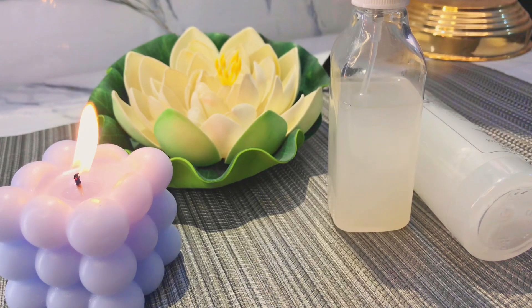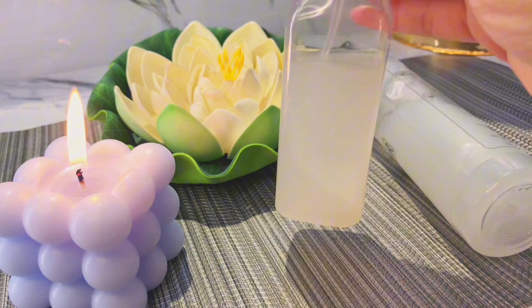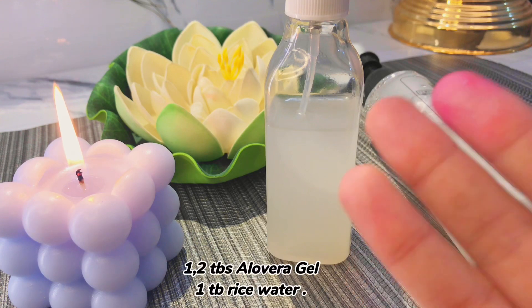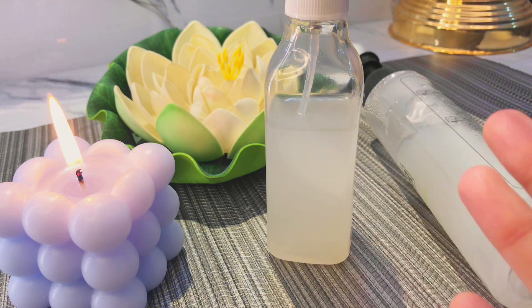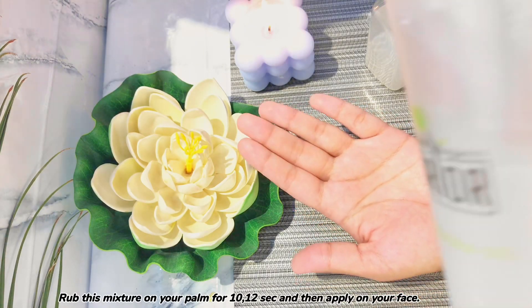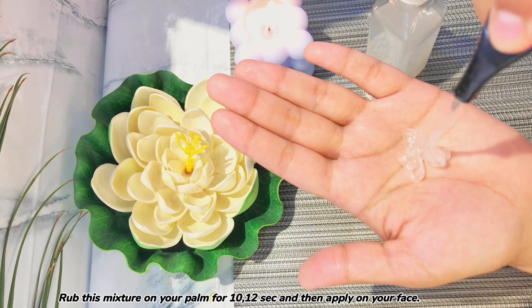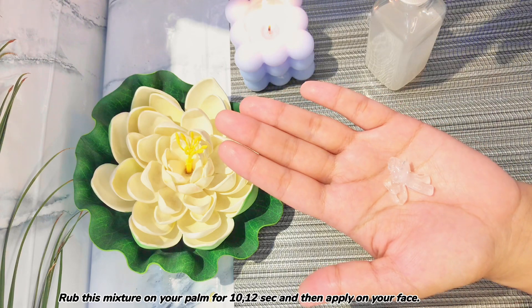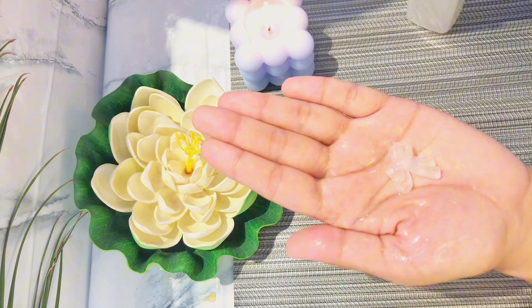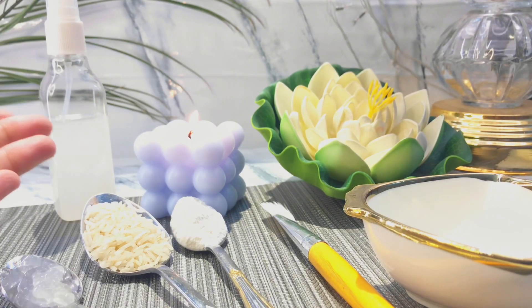For me personally, I have been using it for a month now. Let's go to step number 3, which is moisturizing. I am using aloe vera gel — you can use whatever is available to you. With that, I also use rice water. You have to mix aloe vera gel with rice water and apply it on your face. I have taken 1-2 pumps of aloe vera gel, sprayed some rice water on it, rubbed it on my hands, and then applied it on my face.